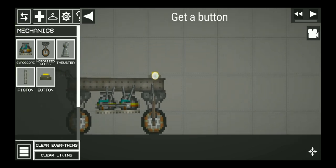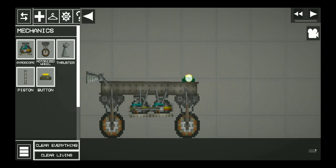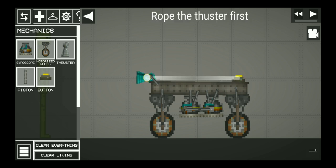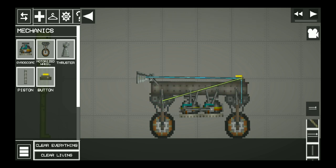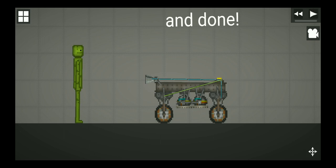Get a button. Rope the thruster first, then this wheel, and this wheel, and the last wheel. And done! Bye guys!